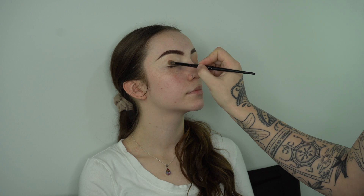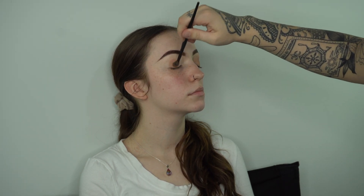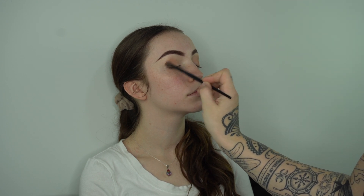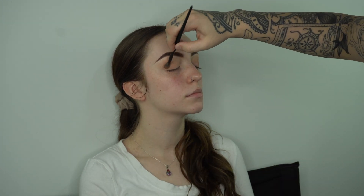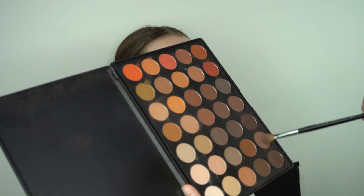Going in with a nice peachy neutral tone from my Morphe 350 palette on a fluffy medium-sized brush, I'm now layering that first coat of eyeshadow all over her lid. I'm really blending it in, starting to shape everything out, pulling it all the way upward really near her brows because she's got beautiful lid space and we really want this to pop. Then I'm fluffing everything out with a clean fluffy brush.